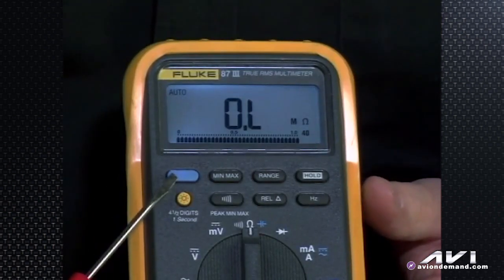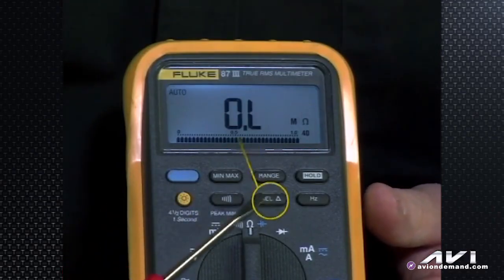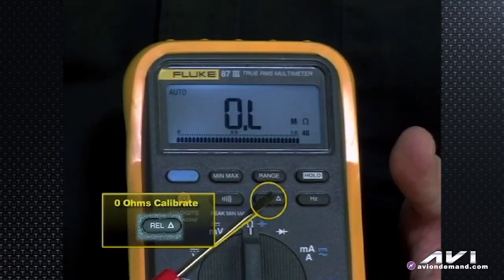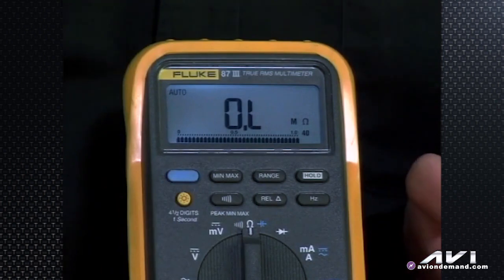Remember the blue button had multiple functions? That's something common with Fluke equipment. The relative delta button also has multiple functions: not only does it show a relative change — say it went from 12.5 to 14.5 volts as you wiggled a wire at the alternator output and found a bad connection, showing you a two-volt difference — but that button can also be pressed prior to using the meter as an ohmmeter. If you set it on ohms and hook the black and red test leads together and you don't see 0.0 — you see some resistance from the leads themselves, say three-tenths of an ohm — the relative button will null that out.